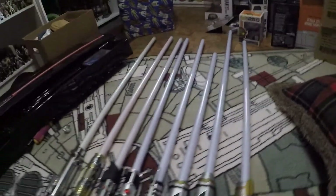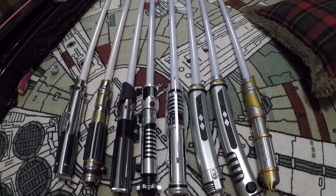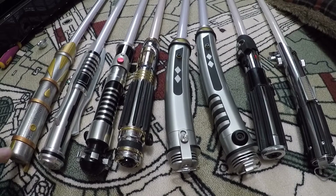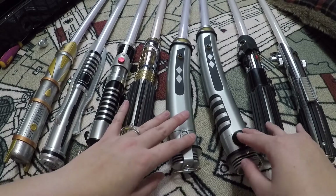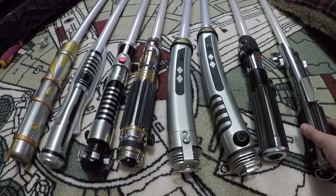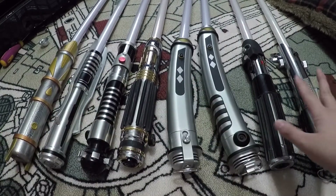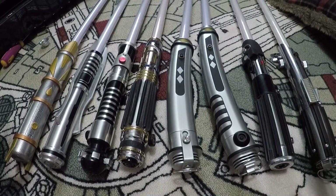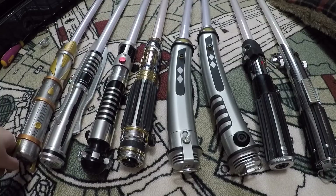That is my collector lightsaber collection — I also have some of the plastic ones, but this is the higher-end group. In ranking order from most to least favorite: Savi's Workshop first, then down the line. The Ahsoka sabers are ranked lower because they're really heavy and I prefer a single blade. Luke's is at the bottom since it no longer lights up. The Darth Vader needs a little work and doesn't fully function. I hope you enjoyed — let me know what you think in the comments below. Until next time, bye!